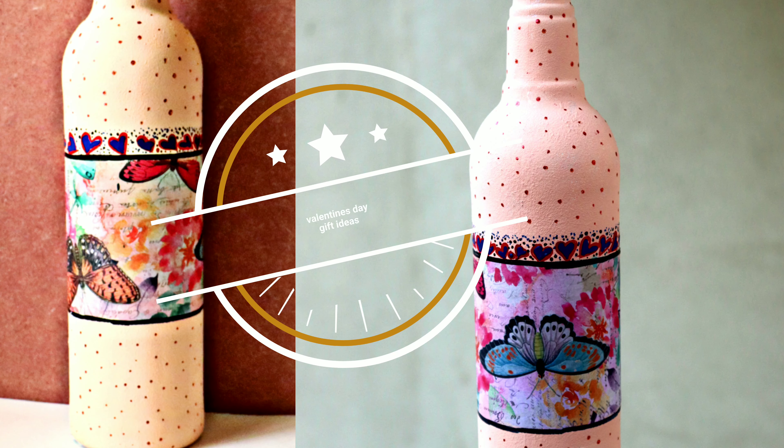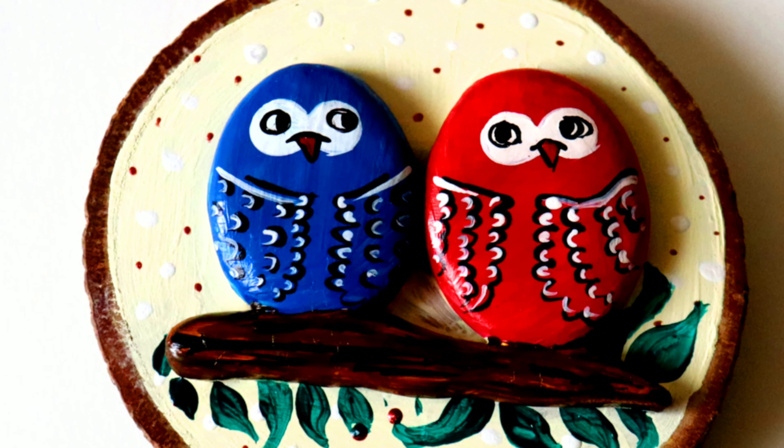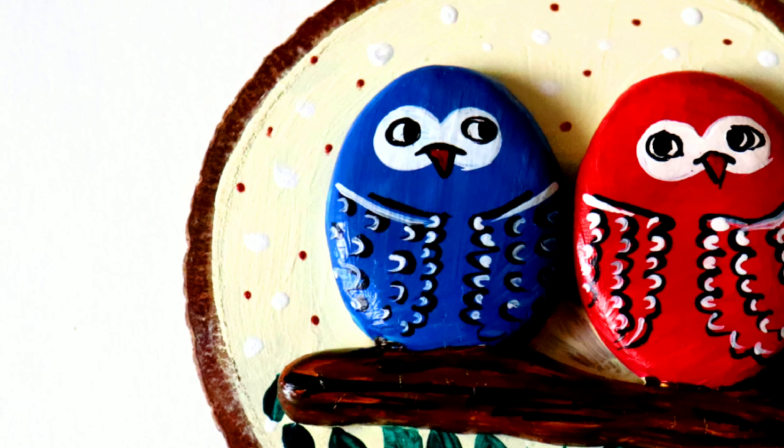Hey everyone, welcome back! I hope you all are doing good. Christmas is over and it's time to turn your attention to Valentine's Day. Are you looking for Valentine's Day gift ideas? In today's video we're going to DIY 3 easy and beautiful gifts which you can give to your loved ones. So without any further ado, let's start the video.